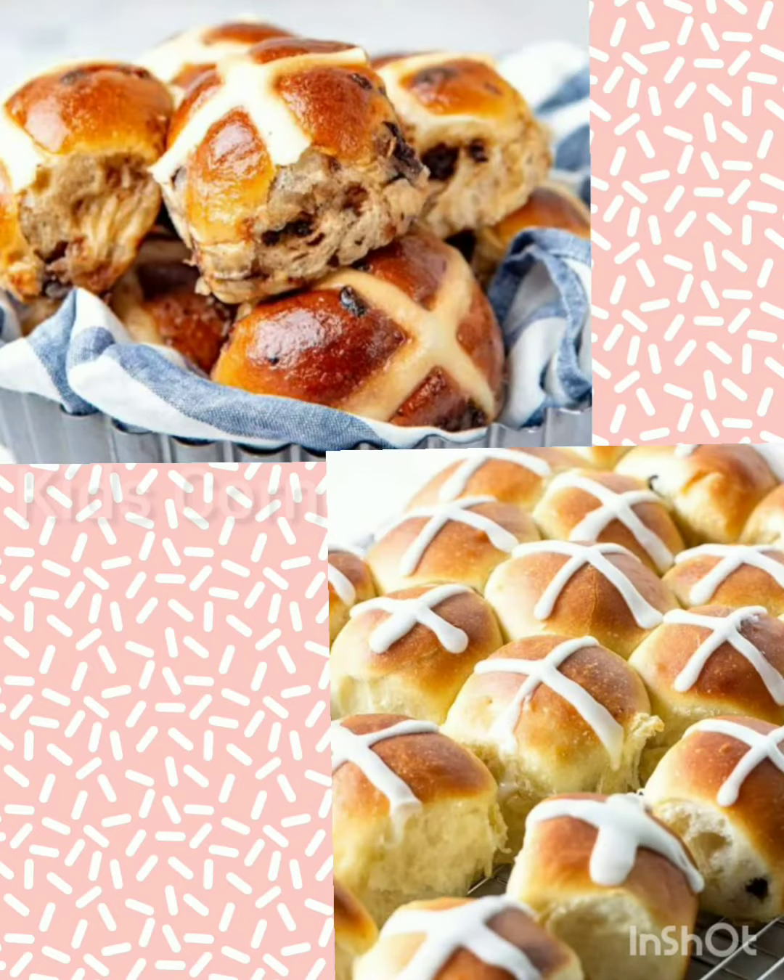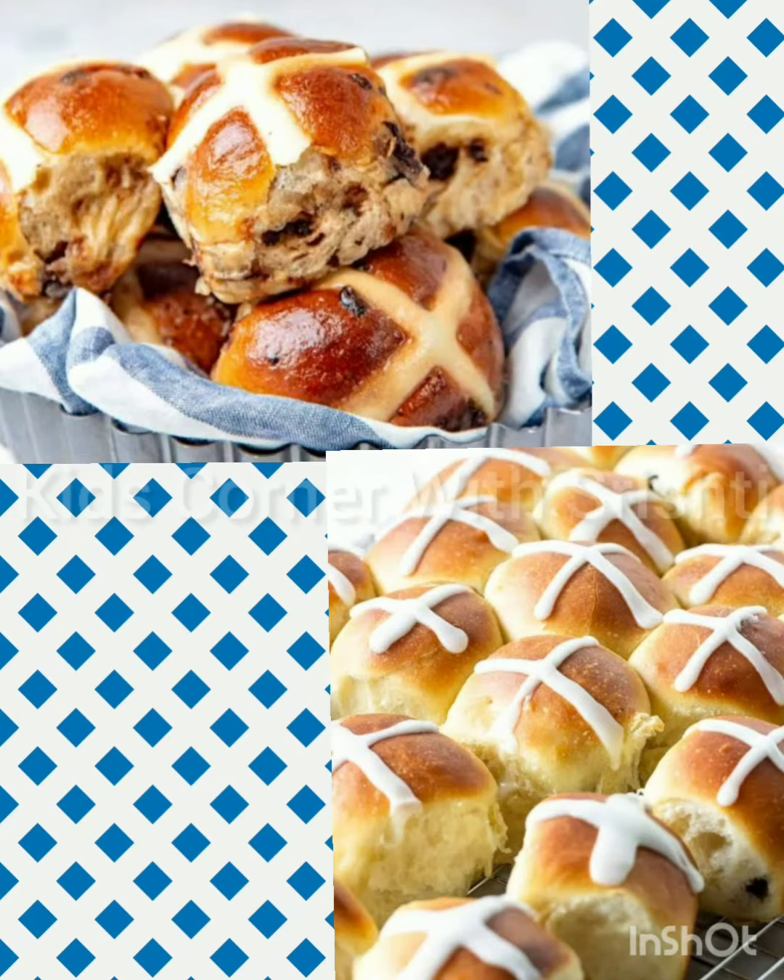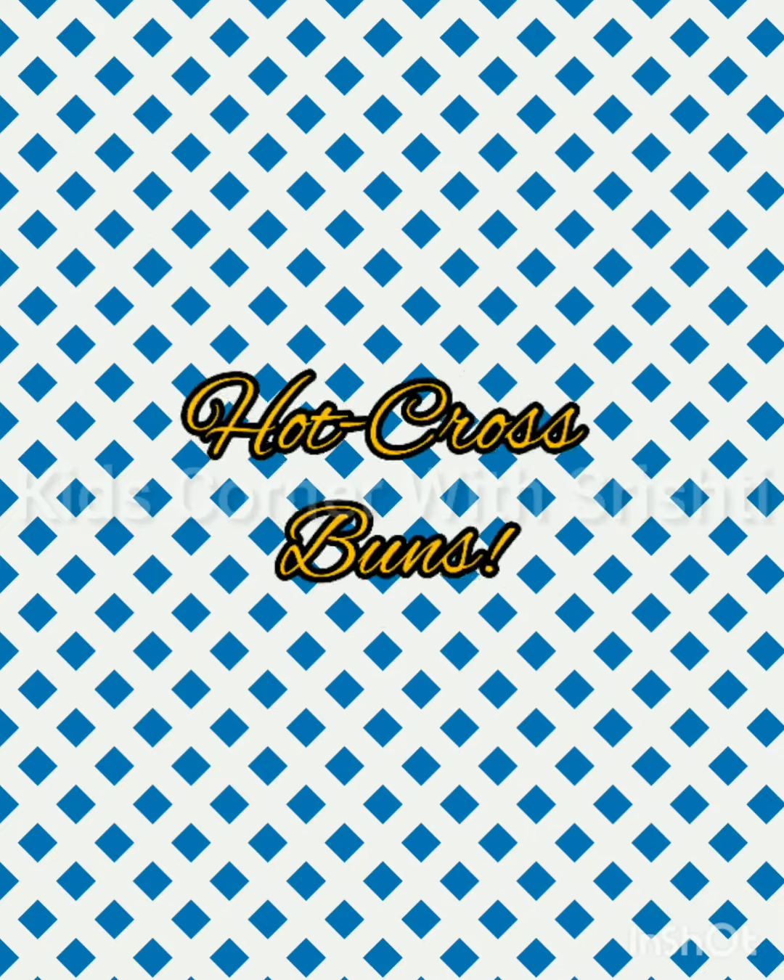So this is a picture of a hot cross bun. These are buns which have a cross mark on the top of them, and they are usually made with fruits and some jellies are put in there.